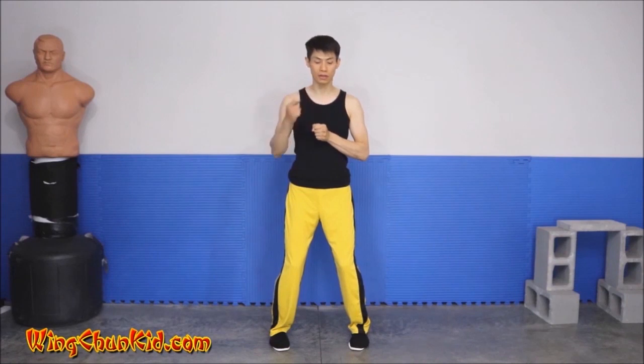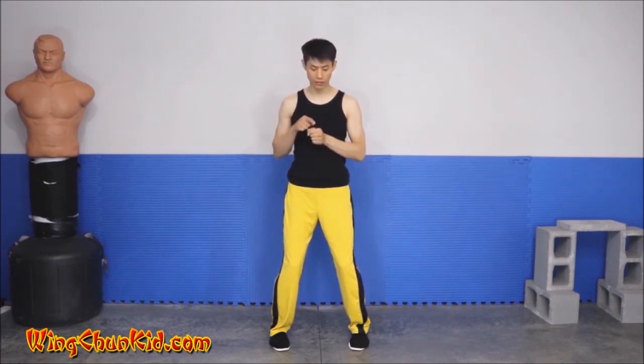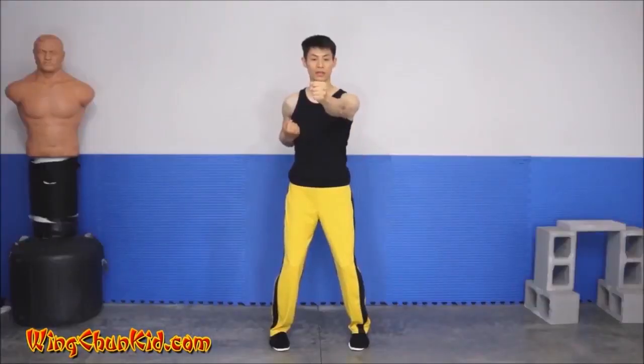After we set our centerline, we're going to do our straight punches. Start with our left fist — move it towards the center of our chest and slide it across our chest. Now we have our knuckles pointed towards the target. Don't have your knuckles pointed to the side, down, or up. You want your knuckles pointed directly towards your target, which is right ahead of you. Now punch it out.